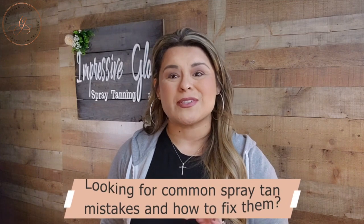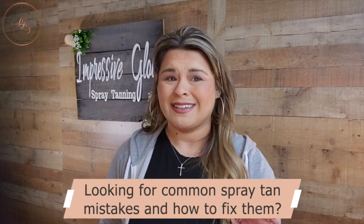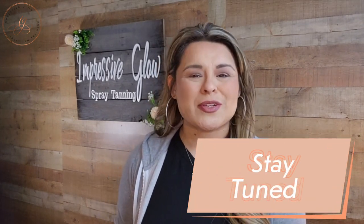Are you new to the spray tan industry and really looking for a reference for some of the most common spray tan application mistakes and how to fix them? Stay tuned, I am going to give you some tips and tricks of some of the most common things I see happen for beginning spray tan artists.